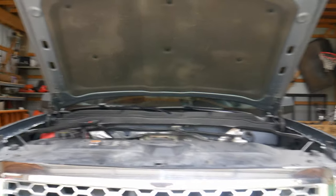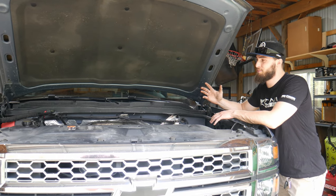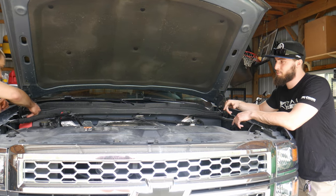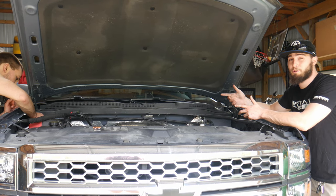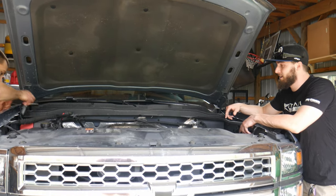Once again we're going to be doing some electrical on the truck. You always want to disconnect your battery just so that you don't short anything out or damage anything. So we're going to go ahead and disconnect the battery. It's a 10 millimeter. Take that off, throw it to the side and then you should be good.